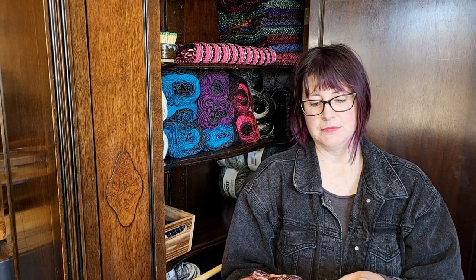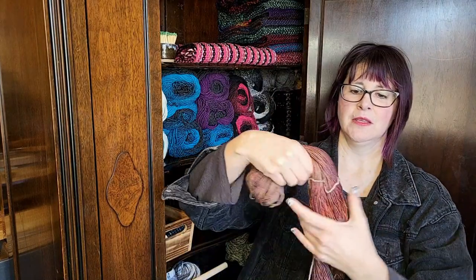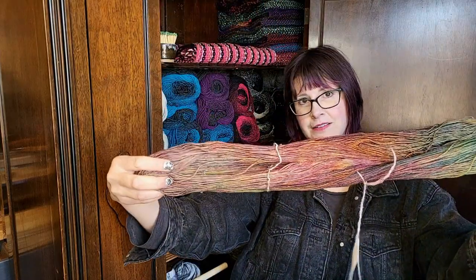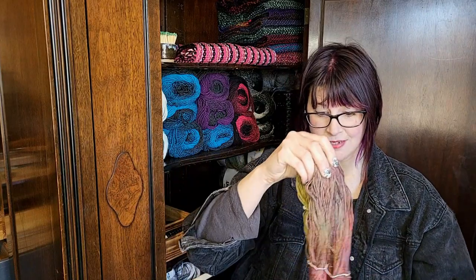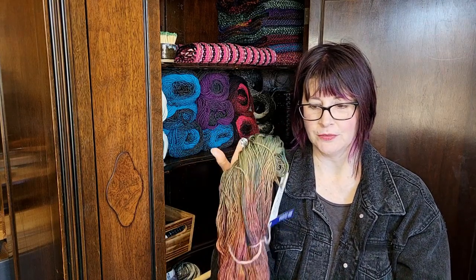Hi guys! Today we are going to weave with some Malabrigo, one of my favorite yarn companies. I've got a sock yarn today — it's starting to fall apart so it doesn't look nice and neat and pretty, but actually you can see the colors better this way, so maybe it's a good thing. Oh, so pretty! This is not going to be so much a yarn review as it is going to be a 'wow, look at how pretty this is,' because you don't need to review Malabrigo yarn — we all know it's going to be gorgeous.